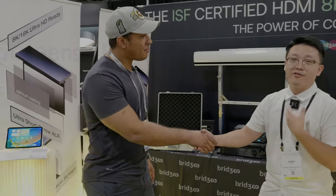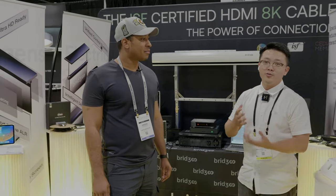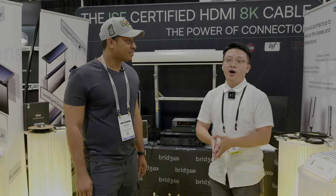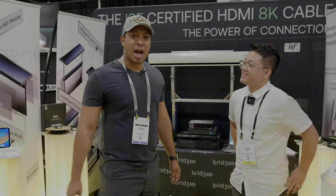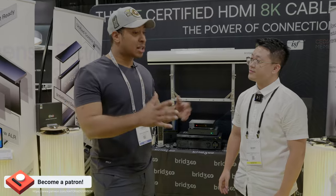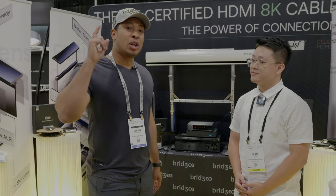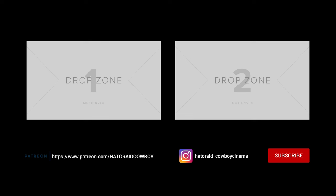Thanks for joining us, Gary — appreciate it. This is Bridge. We showed the cables and the controller. Hope you guys enjoyed our video. Let us know down in the comments what you think. I know a lot of you want to integrate your HomeKit and smart devices with your home theater, and this looks like an excellent solution. I can't wait to try out that new 8K HDMI cable. Make sure you like, share, and subscribe, and we'll see you in the next video. Bye.